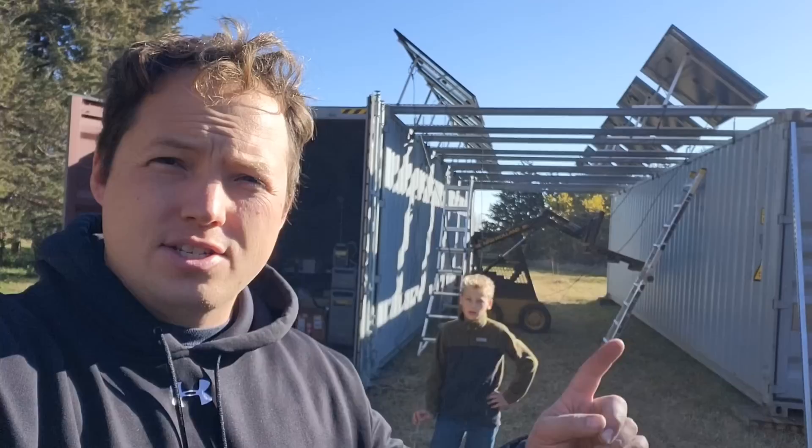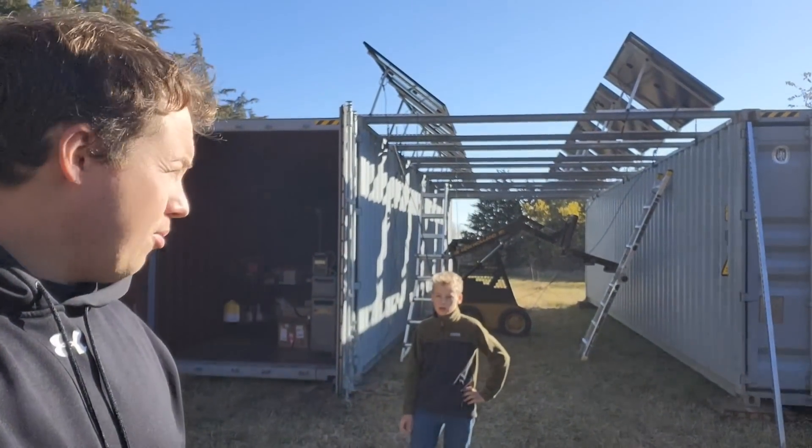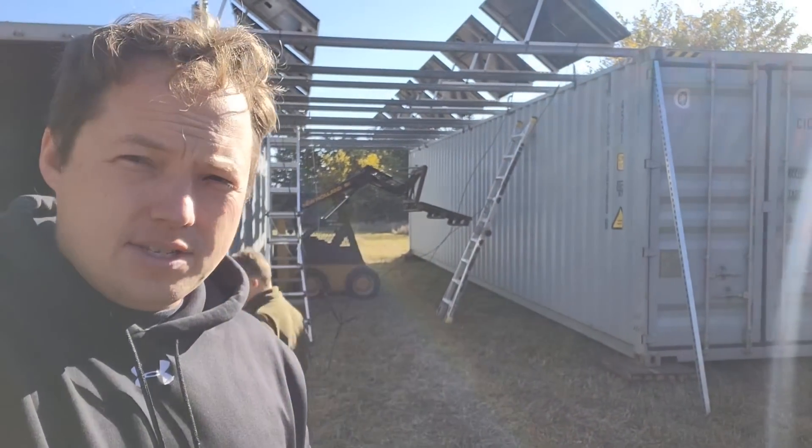Oli and I have been working on installing this solar array. These are 405-watt rigid solar panels and we have 12 of them, and they're going to be feeding into our F3800 system.